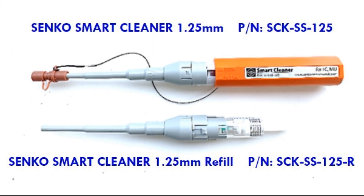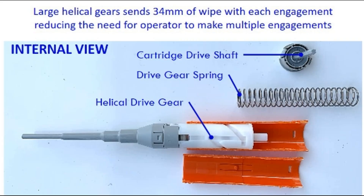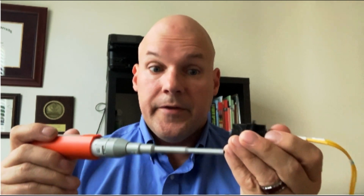We're going to go through and clean both ends using the Senko Smart Cleaner. This is our 1.25 Smart Cleaner, and it allows you to clean both ends of the connector pair. Working with the connectors inside the adapter housing, just put it in and give it a quick push all the way. One thing that makes this tool different is the gear system is a lot longer, so you get a lot more wipe. Push it one time, engage the cleaner into both ports, and then recheck using your scope.